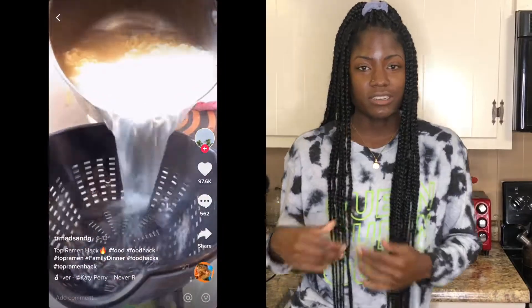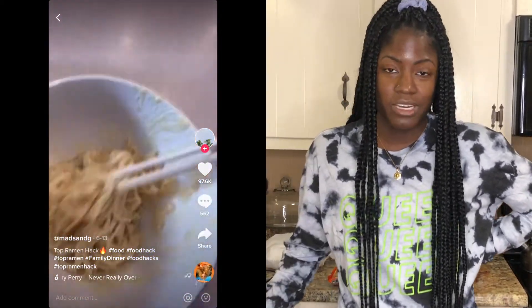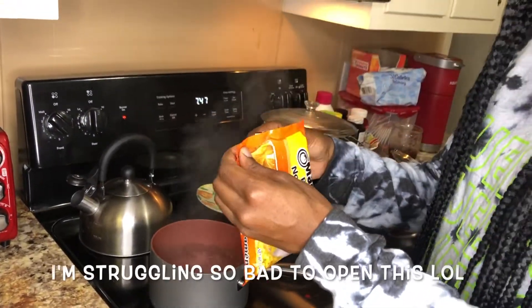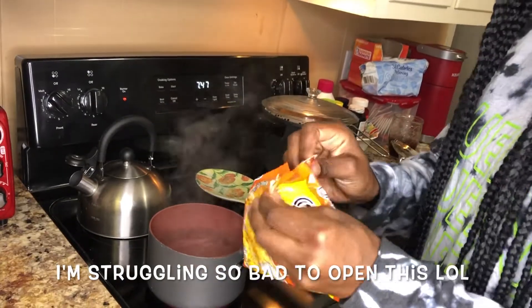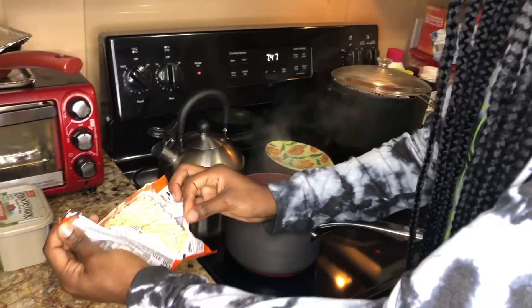I saw this girl do a TikTok video on how to make ramen noodles taste like chicken alfredo. She used parmesan cheese, heavy whipping cream, and some butter — that's what we're going to do today and give it a try. We got a pack of ramen noodles, chicken flavor, which I already eat in the first place.